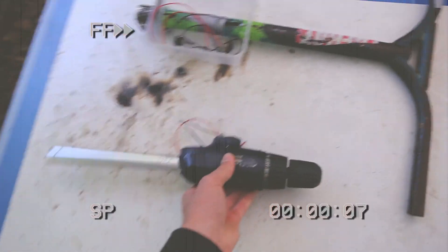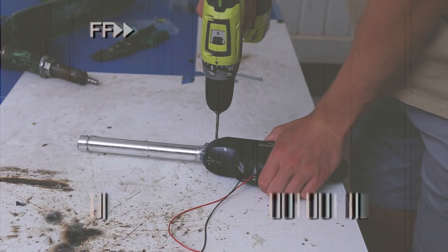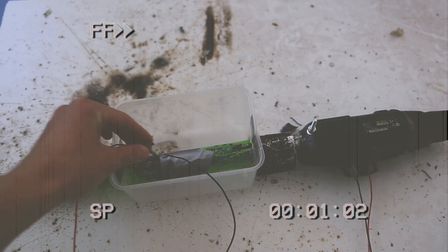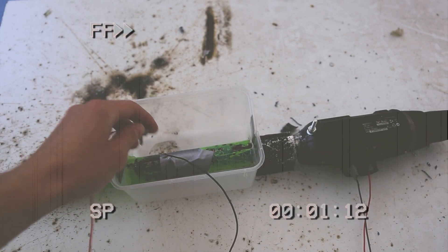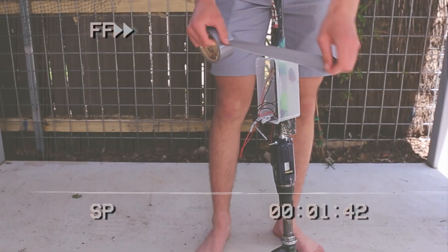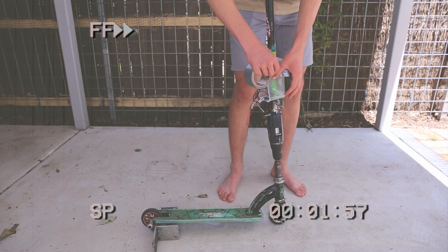The handle popped out of the back of the drill on the first test — not that surprising because I only glued it in place. So this time I'm going to use some stronger epoxy glue and put a bolt through the drill casing and the rod of metal that connects the handle to the rest of the scooter. At this point I'm just talking to fill the rest of the montage, so you could take this time to go check out that big red button down below — or don't, I don't know.